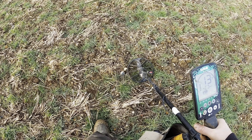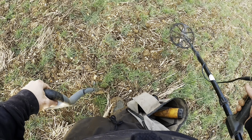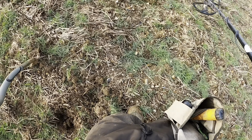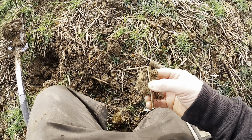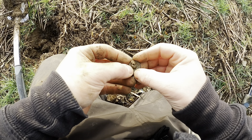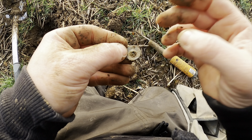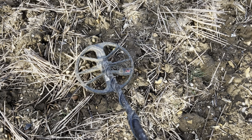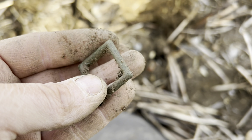What a nice solid loud 13 signal. I like that. It's out already. What's it going to be? Tiny — it's a button. Another button, that's two for the day. Well, this is probably the best signal I've had for about half an hour — a 22, 23, 24 — and it's this nice piece of buckle. I'd imagine it's off horse tack. Nice bit of buckle.